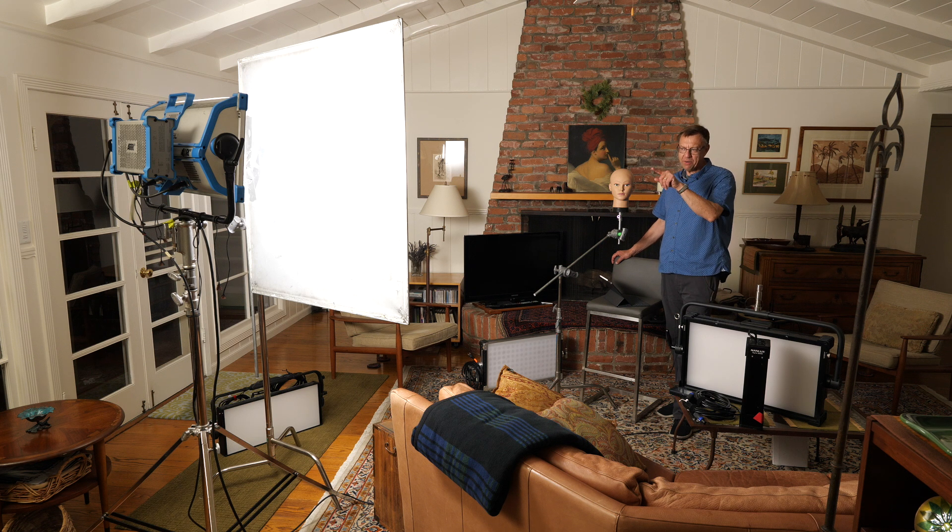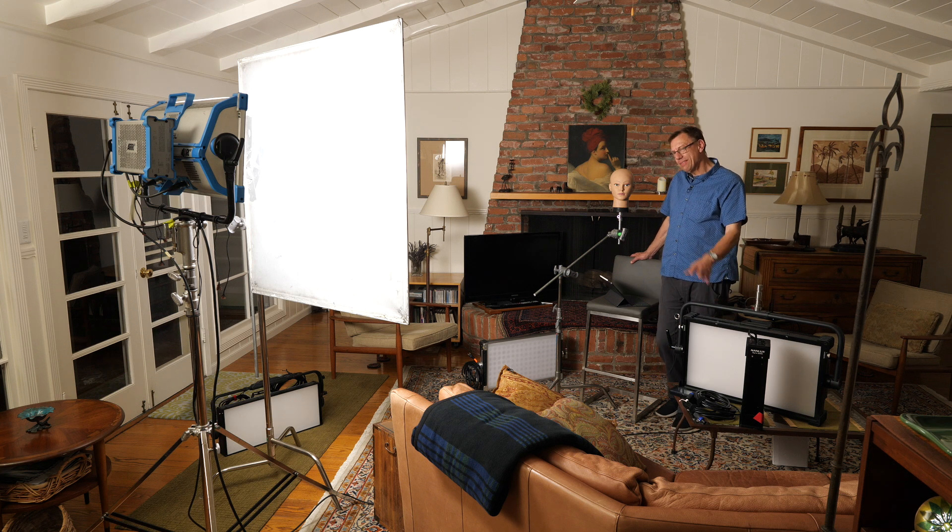We've got the Arri S60C Sky Panel, the Aputure 600C Nova, the Creamsource Vortex 8, and the NANLUX Dyno 650C. They're all a little bit different — they have different aspects to them. I'm not going to go into super detail, but if you're looking for more, definitely check out Gaffer & Gear with Andrew Locke.